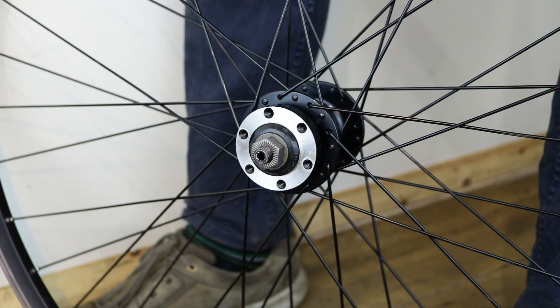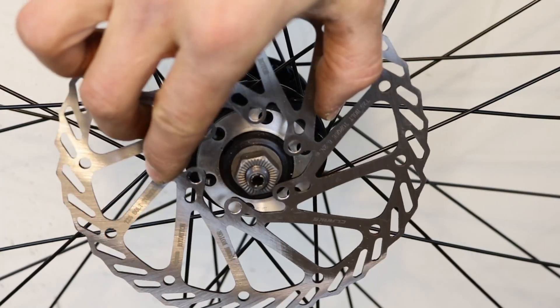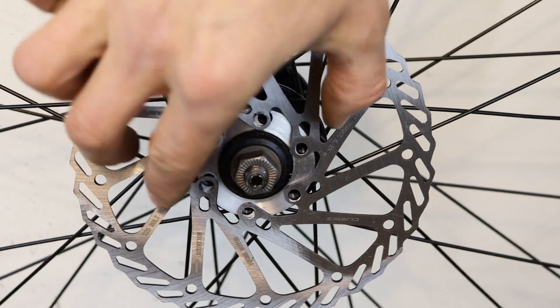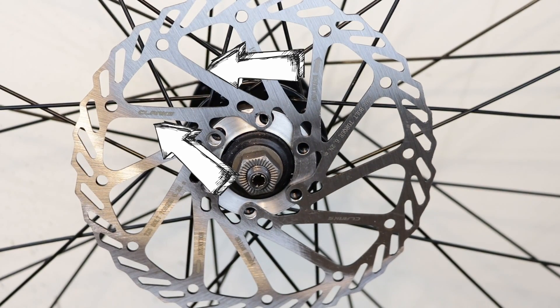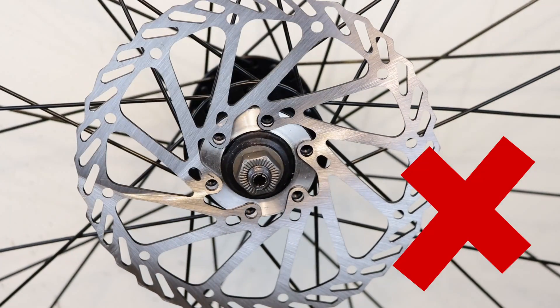Grasp the rotor in the centre and lift it clear of the wheel. Don't touch the braking surface as it will get contaminated. Before you fit or replace a rotor, check if it's the correct way around. The rotor arms need to point left and the writing on the rotor surface needs to be visible. If it's fitted the wrong way around, the arms could collapse during braking.